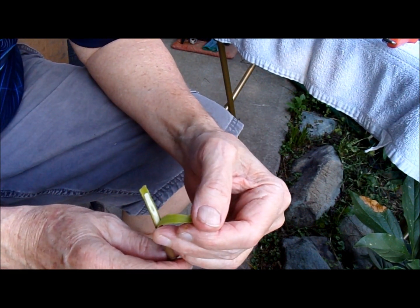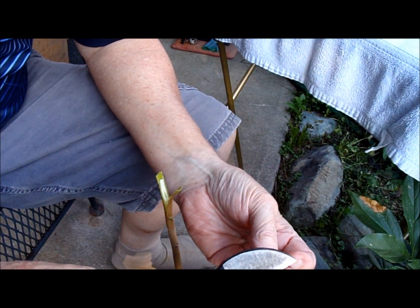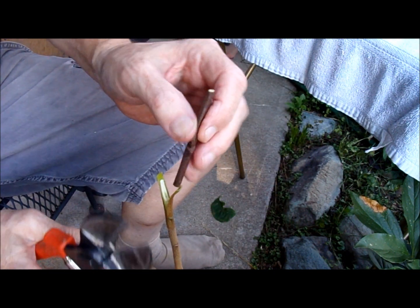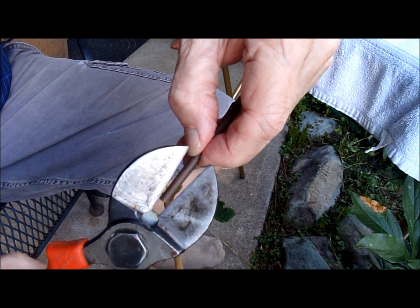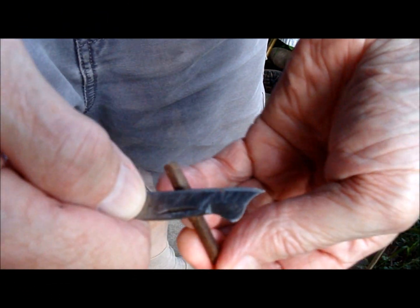The toe is going to go down there in the corner. I get my scion wood and cut off the dead material, then estimate how far up I need to cut. I make a diagonal slice with my snips — a good clean cut. You can see the bud there; I want to put the toe right up there next to the bud.